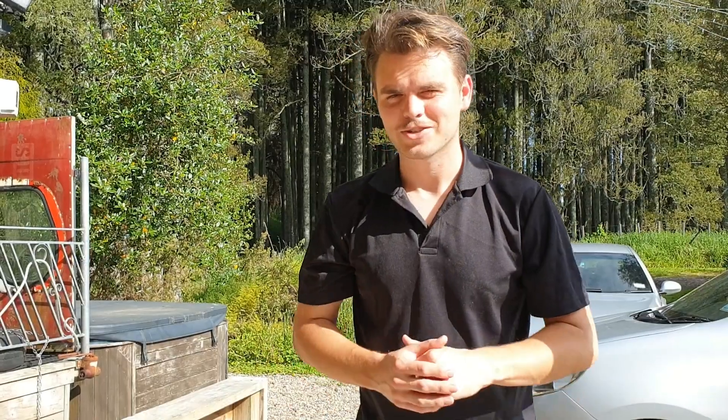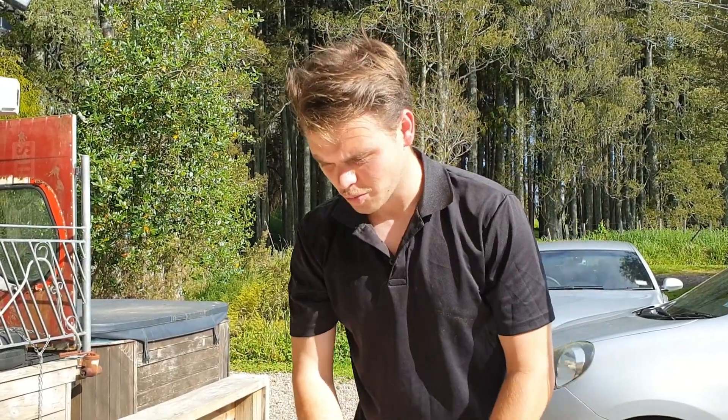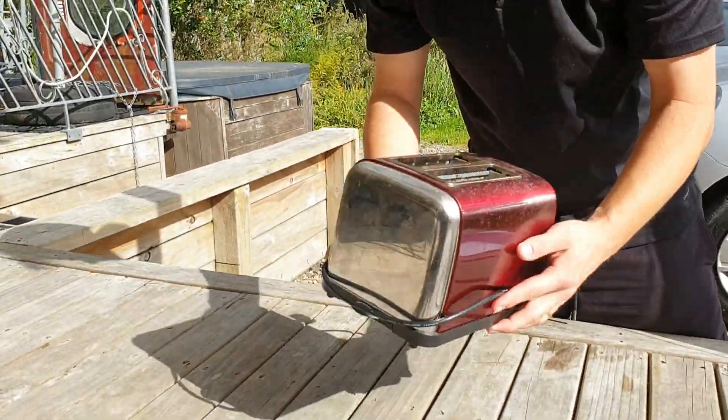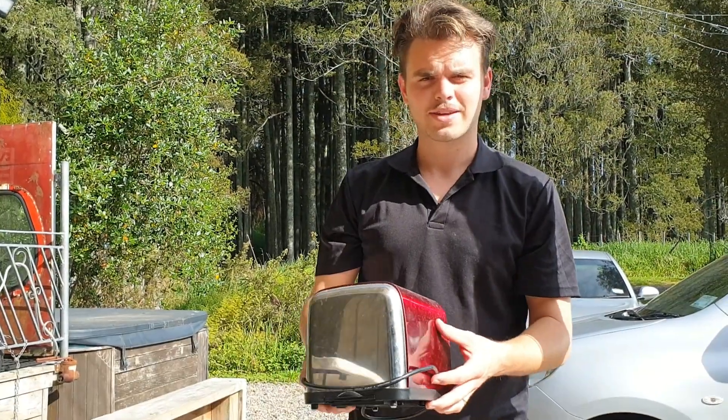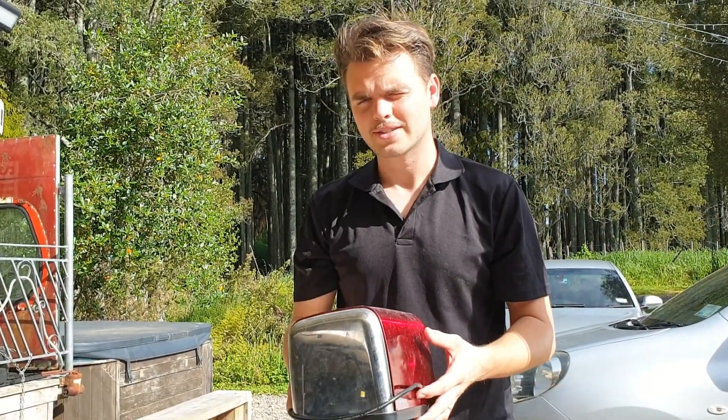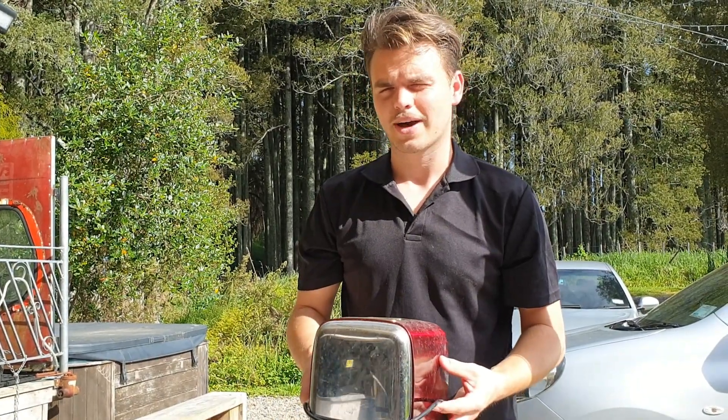We've now done an insulation resistance test on this, so I can quite happily say this appliance has passed the visual inspection, passed the earthing continuity test, and the insulation resistance has passed.